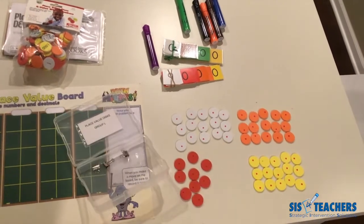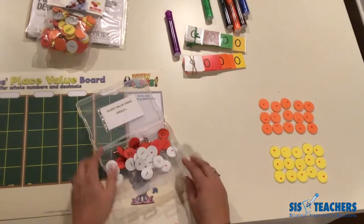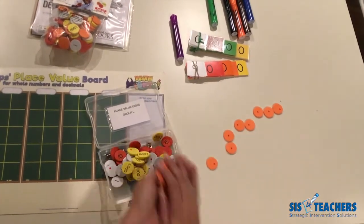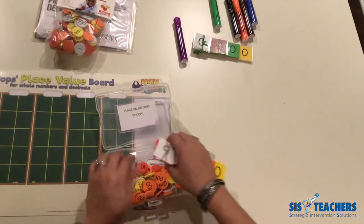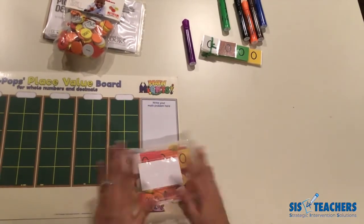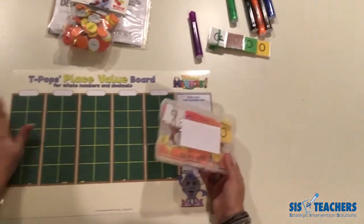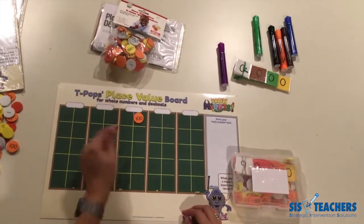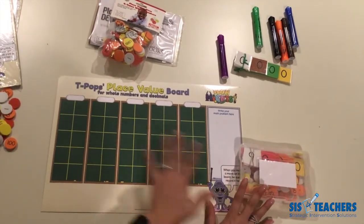I'm going to put these place value discs inside the box. You can also slide in your place value strips as well, so it becomes a complete set for kids to use — with the mini clips we talked about in the place value strips video. I'll close it and label it the purple set. Each individual disc fits perfectly inside the boxes on the mat, and the mat and discs are versatile for use with whole numbers as well as decimals.